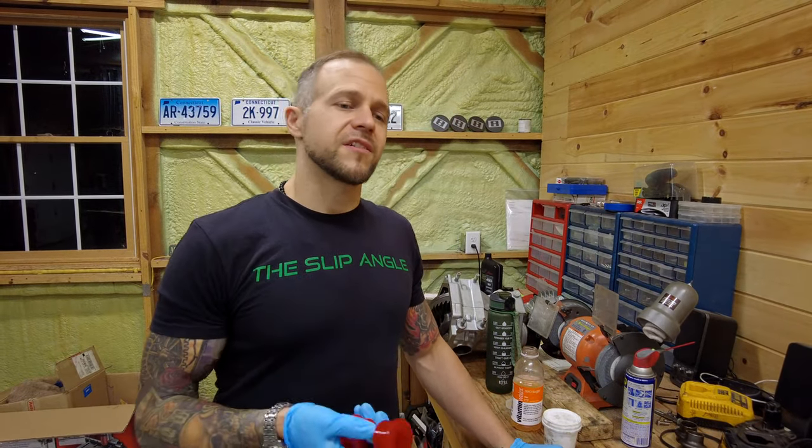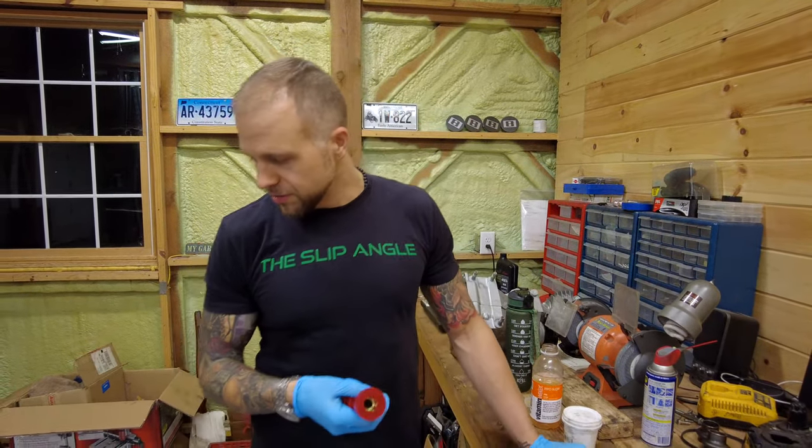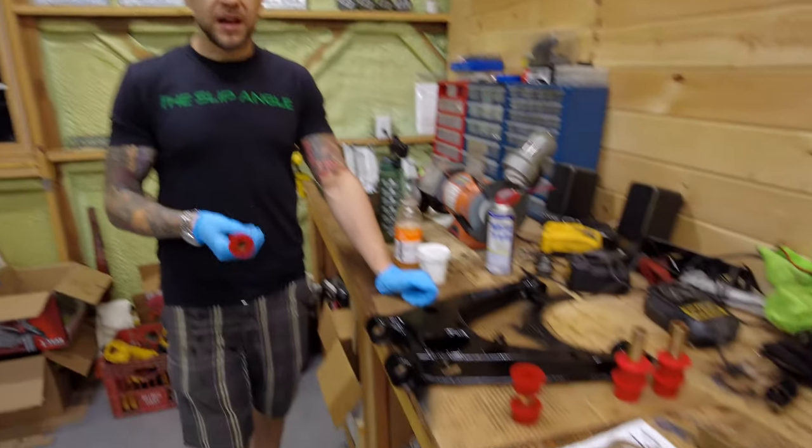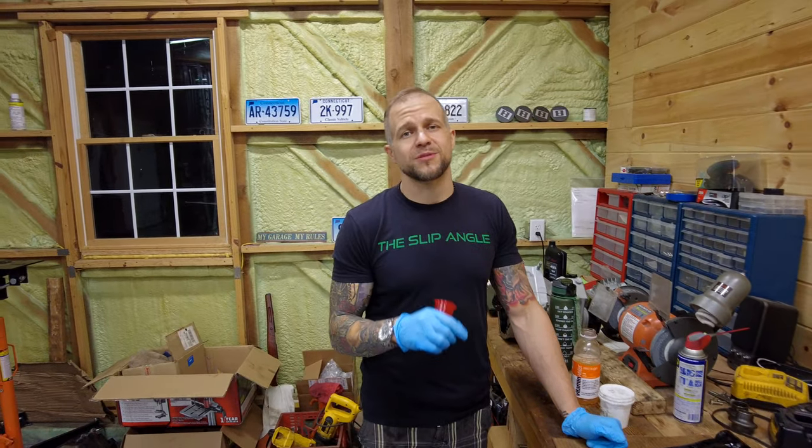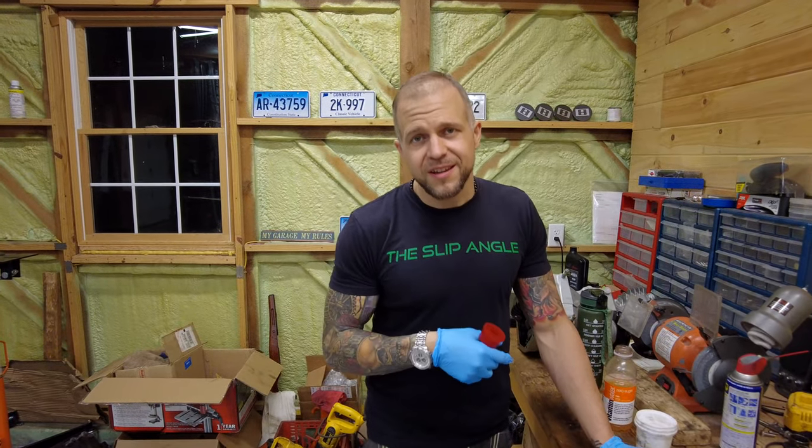What we have here is an Energy Suspension full master kit, and we're gonna walk you through one of each of the control arms on the Miata, except for the rear uppers because those are getting new ones for our Paco Motorsports long travel rally suspension kit — whenever that gets here.